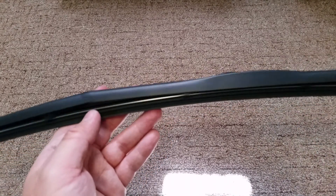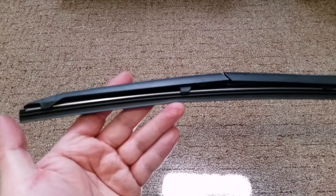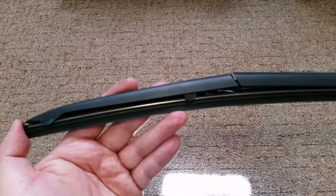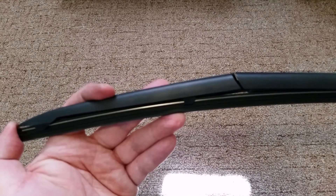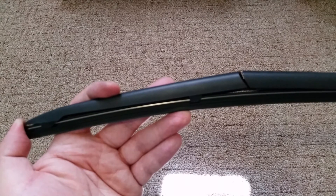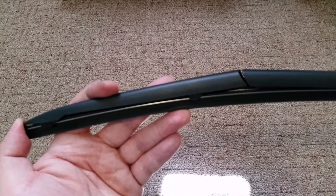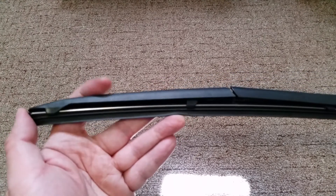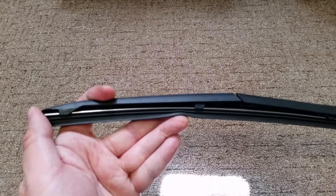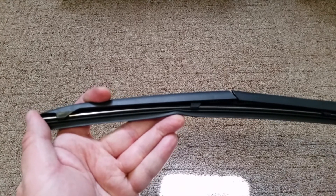So there you have it — this is the wiper refill video. I hope this helps you out and saves you a few bucks. I do this once a year because the rubber tends to go bad after just one year of use. If you like my video give me a thumbs up and subscribe to my channel to get the latest videos. Bye-bye.